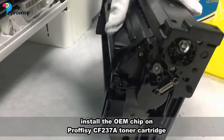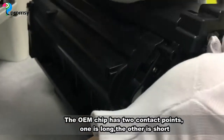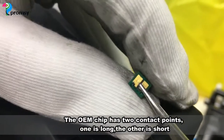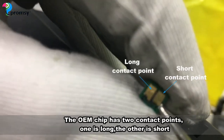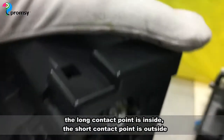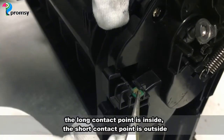Install the OEM chip on the Proficy CF267A toner cartridge. The OEM chip has two contact points: one is long and the other is short. The long contact point goes on the inside, and the short contact point is on the outside.